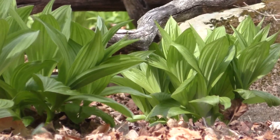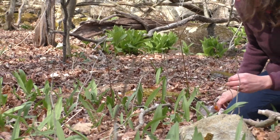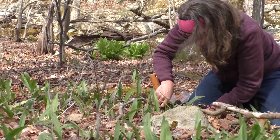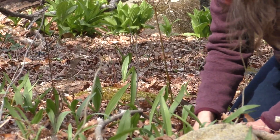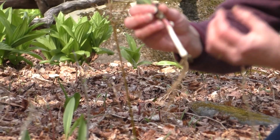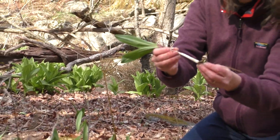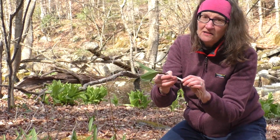Wild leeks are in the onion family — their genus is Allium. I'm going to dig one up here, and I'm not going to dig them fully, but lay it down very carefully. There it is. You see, it's got red at the top of the stem, then it gets white, and there's a swollen bulb at the bottom, like an onion.